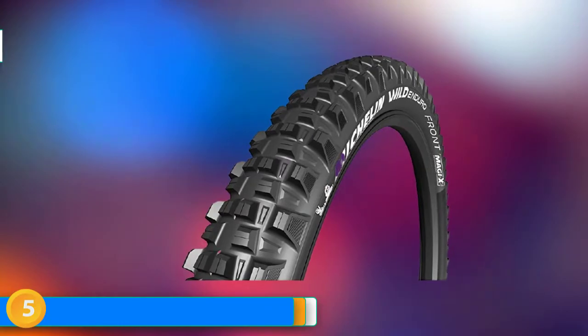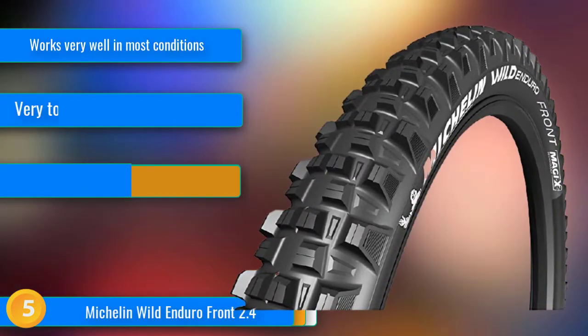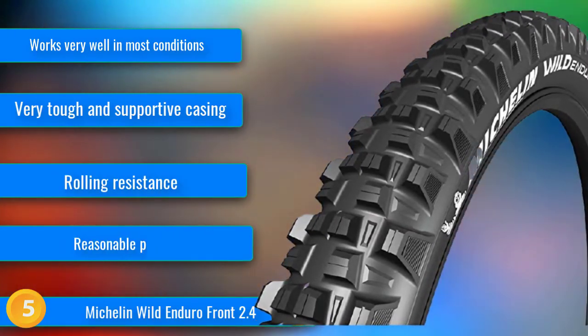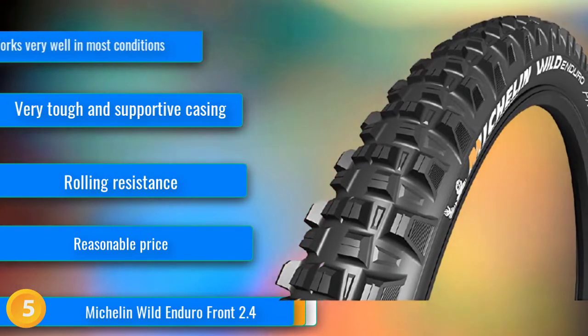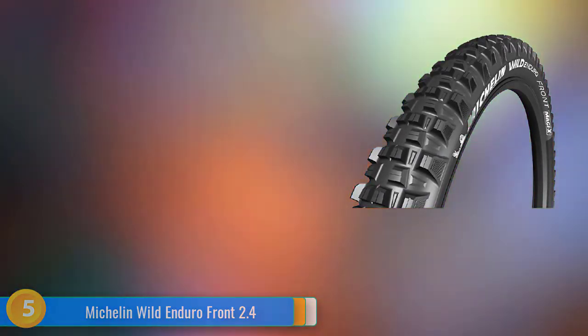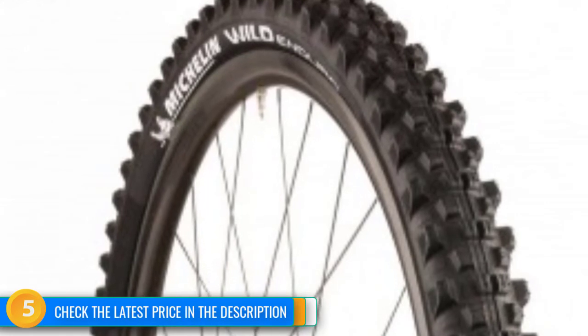At number 5, the Michelin Wild Enduro Front 2.4 is a brawler of a front tire that offers high-end performance at a reasonable price. This is an aggressive tire designed for enduro riding that offers excellent cornering ability with a stiff and responsive casing that can stand up to serious abuse. The tall and aggressive lugs provide bite in nearly any condition, and testers feel it is on par with the best tires on the market. The tire is tough, durable, and can hold up to blistering speeds through sketchy terrain — all of this at an attractive price point and reasonable weight.